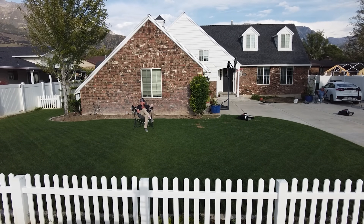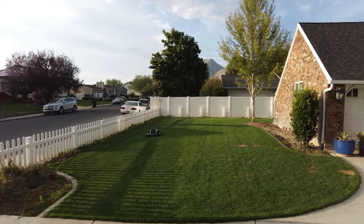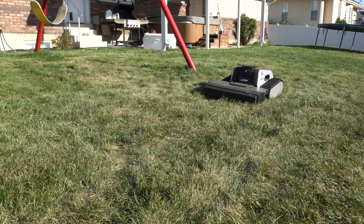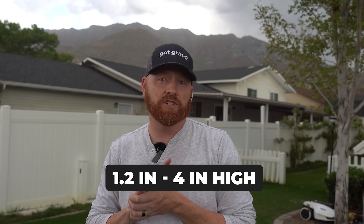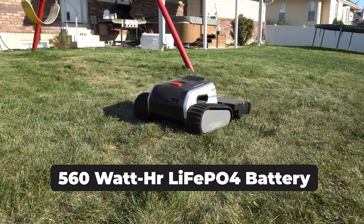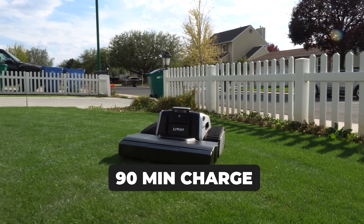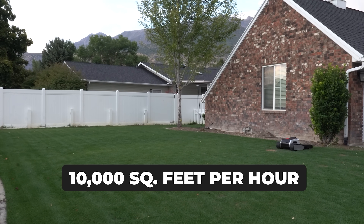The Limo One is loaded with options, but let's start with what they're promising on their production model. It was built for most grass types. That dual rotary blade system extends 16 inches wide and it's got a high-performance floating deck — as the terrain changes, the deck stays the same, giving you a nice even cut. Height of cut ranges between 1.2 inches and 4 inches, all controllable through the application. It's powered by a 560 watt-hour LiFePO4 battery and covers up to 25,000 square feet on a 90-minute charge — meaning this mower can mow 1.75 acres per day, or about 10,000 square feet per hour.